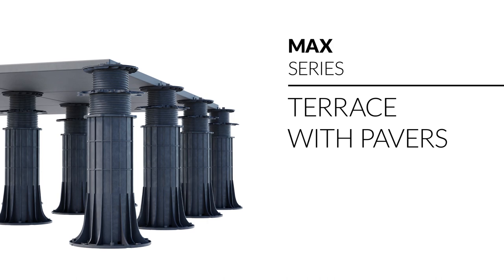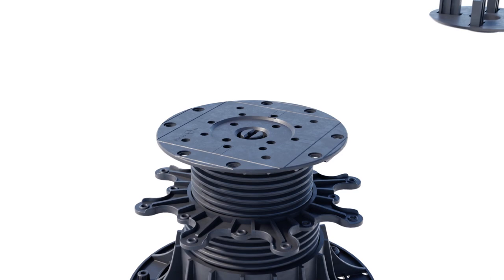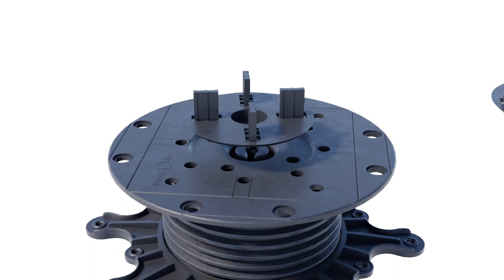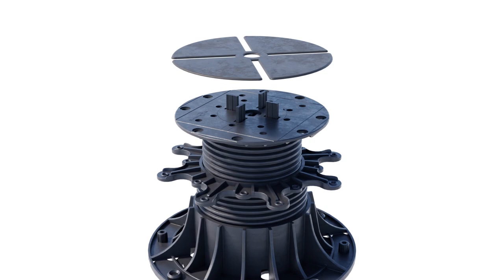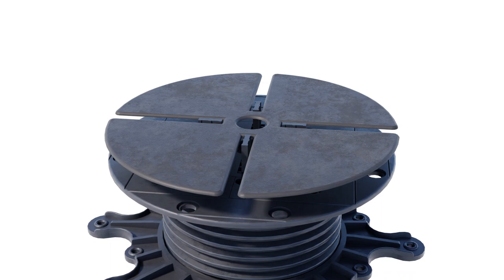Terrace width pavers on Max pedestals: two gap width options are available — 1/8 or 3/16 inch. A rubber shim with a thickness of 1/16 inch is used to prevent unwanted noise while walking on the elevated terrace.